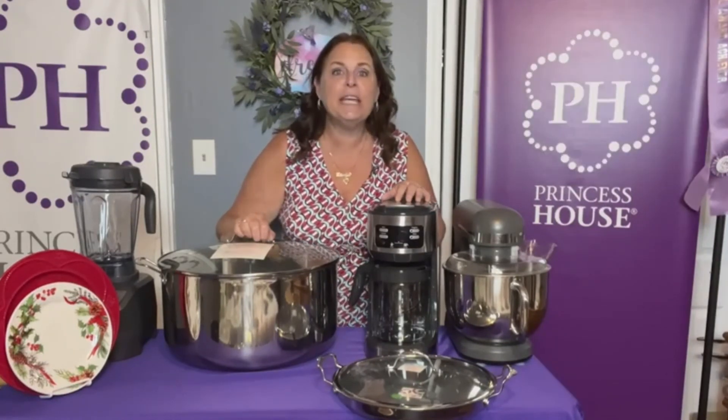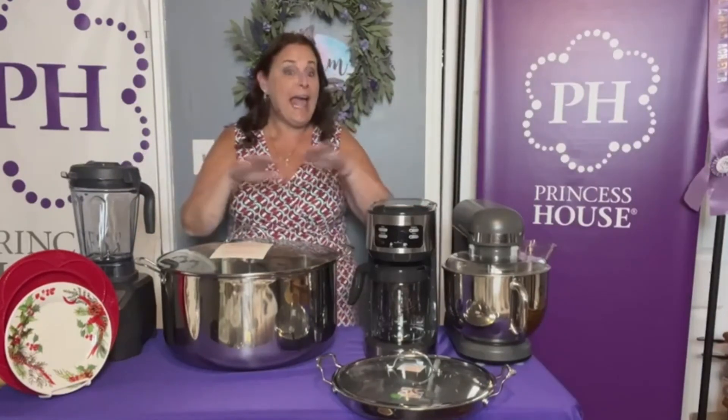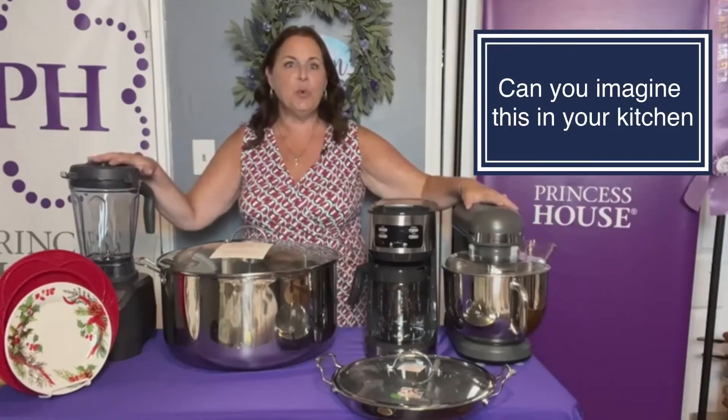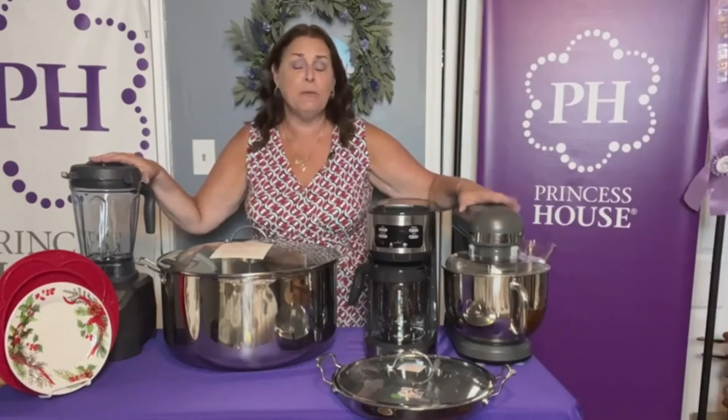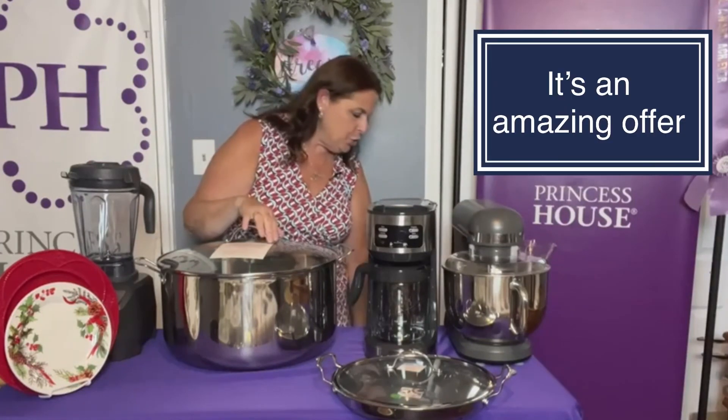When it's paid in full, it ships immediately. You're going to get everything for the cost of just the two items on the end, which would be $1,200 before shipping and tax. So it's an amazing offer. Go ahead and reach out to me at thelindabradley@gmail.com.